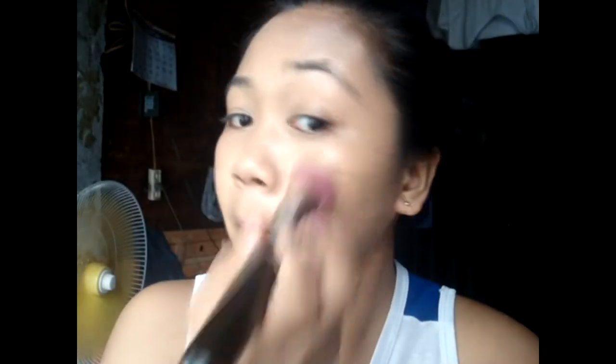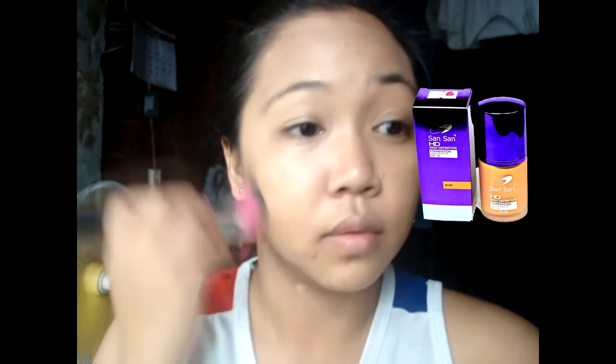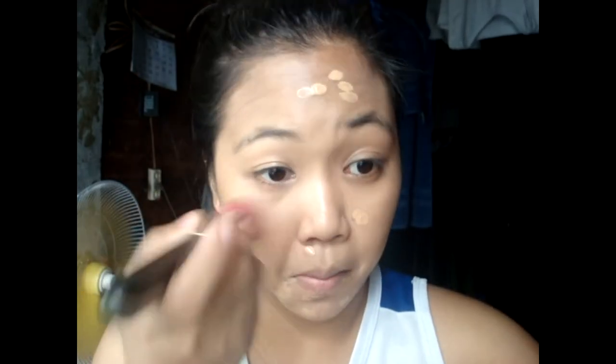Hey gorgeous! As you can see, meron na akong foundation na suot. Ang ginamit ko na foundation is the Sun Sun High Definition, which has vitamins A, C, and E, and SPF 30. The shade I'm using is Olive. Don't forget to apply foundation on your neck. I also covered my dark spots, blemishes, and mga tigyawat. Then I let it set for a couple of minutes — depende sa foundation.